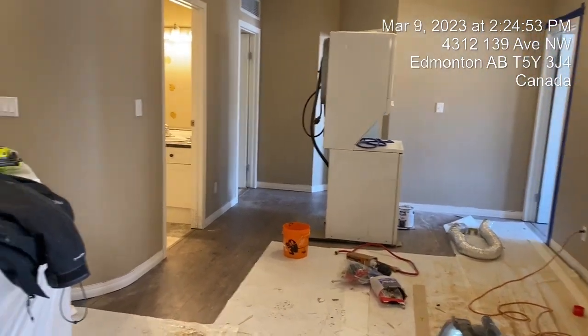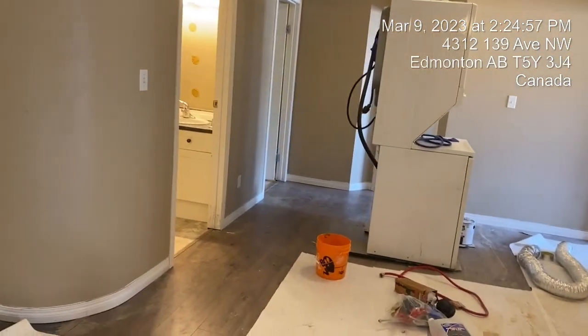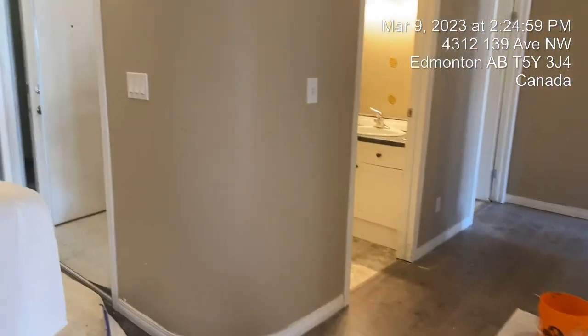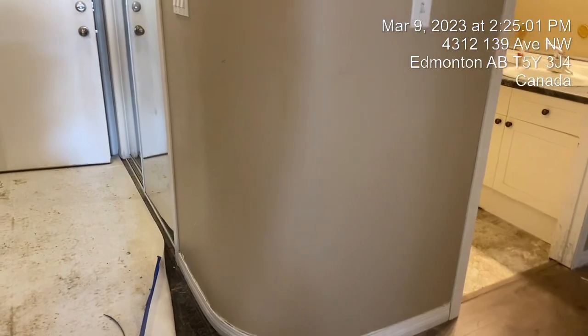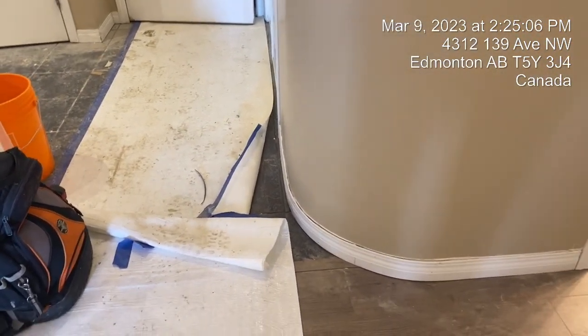Hello, I'm at FICR 215 doing a quick update on the repairing work slash floor install.